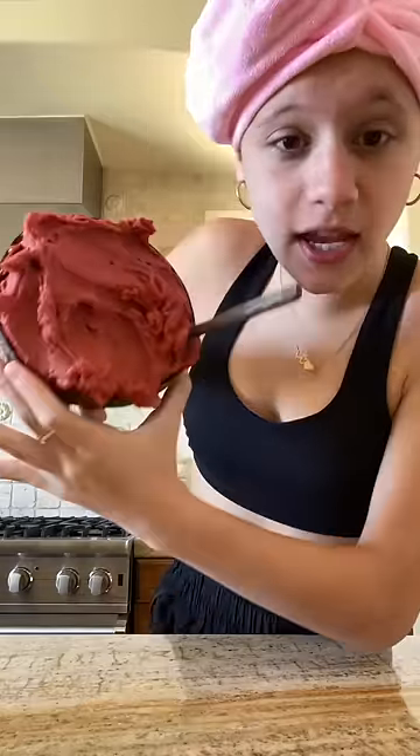You guys, this looks so yummy and refreshing. Let's see if it passes a flip test. Yeah, muscles. Okay, let's try it. I hope it exceeds my expectations.